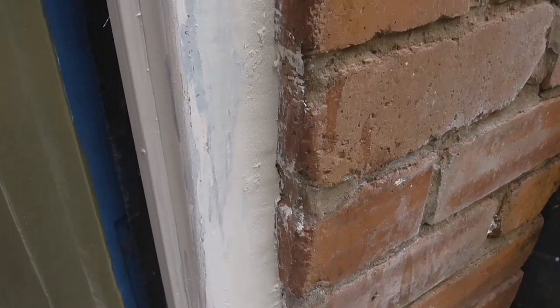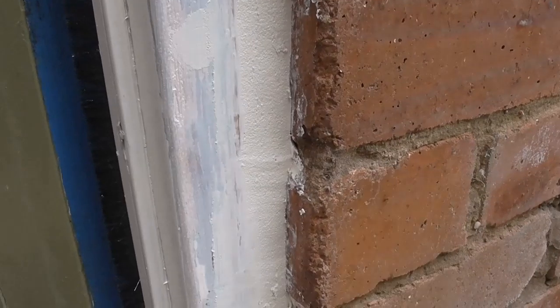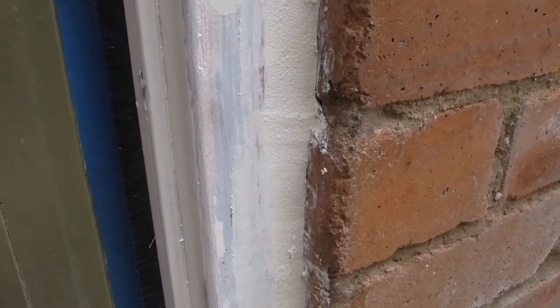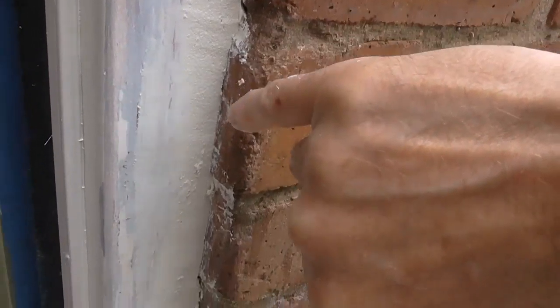That's the filler in now - just the first fill. I'll allow that to dry, sand it back, and then give it a second fill, allow that to dry, light sand, and then I'm going to do the cork down the side.